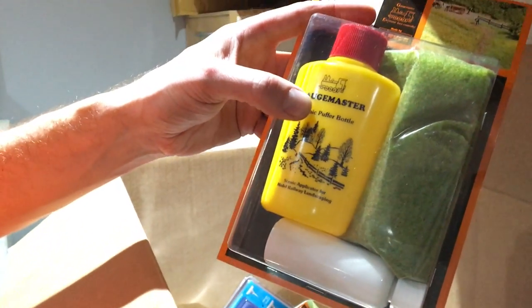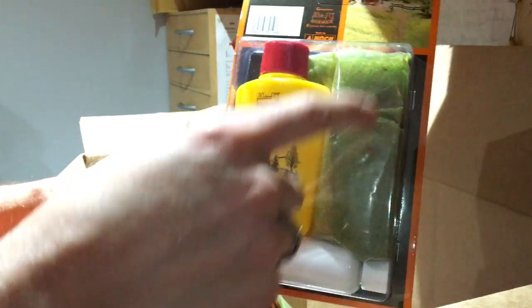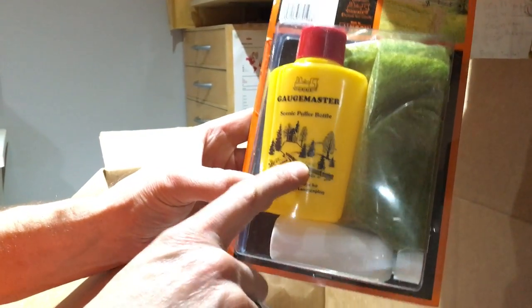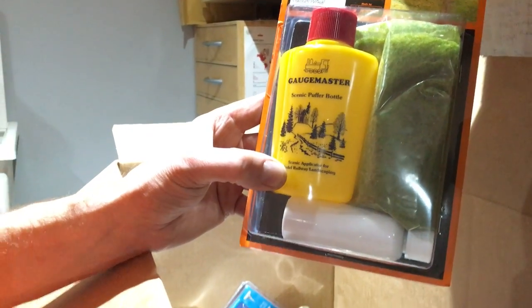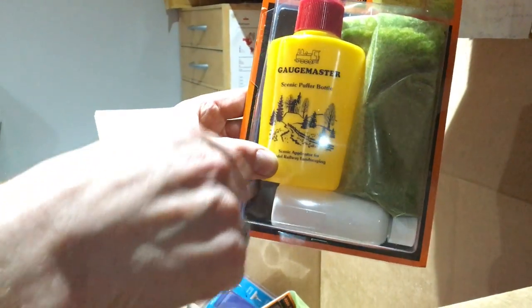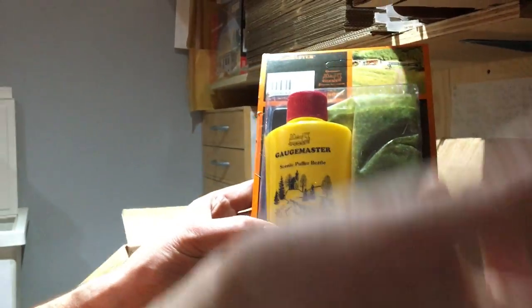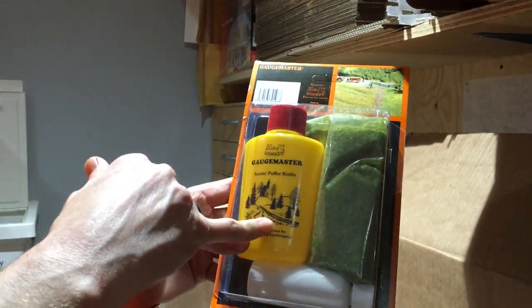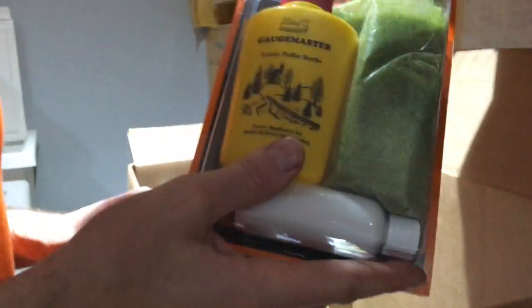Another bestseller — really popular. If you've not played around with static grass before, this is a great way to get started. It comes with a big bag of static grass, glue, and the magic bit of kit — the scenic puffer bottle. Pop the static grass in the bottle, give it a shake, just like rubbing a balloon on your clothing to build up static electricity. You pop the grass in, give it a shake, build up the static energy, turn the bottle over, apply glue to your layout, and then puff or shake the bottle — the grass all lands standing up just like real grass. Great way to get used to the technique before you invest in a more expensive applicator.